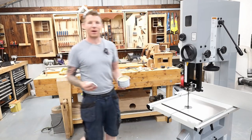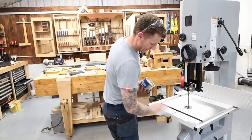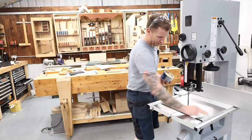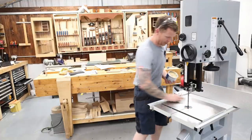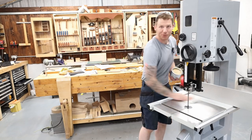We're cutting square and true. Just a little finishing touch — some machine wax on the table top to protect against rust and to lubricate the surface so everything slides nicely over it with reduced friction. And that is our bandsaw all set up and ready to go.